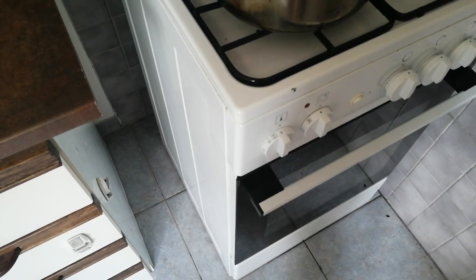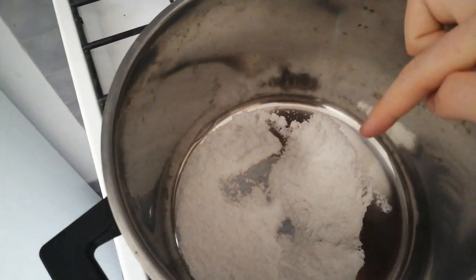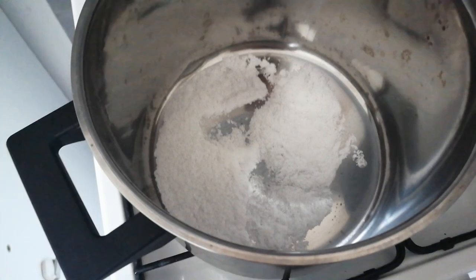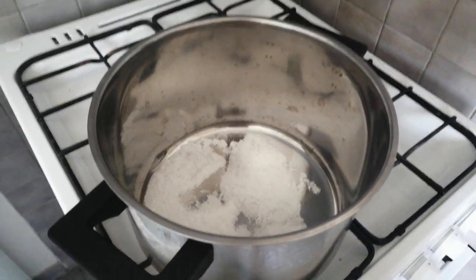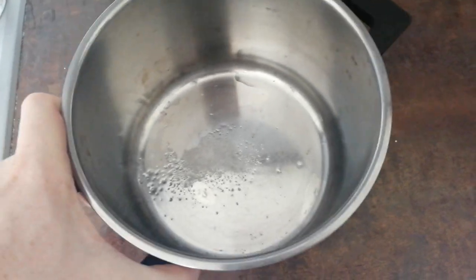First thing we need to do is get a big-ass pot of water going. I fill this pot with enough salt for about three small heart attacks — this is how it's supposed to be. Haluski is a very salty food and there's gonna be a lot of them, so it's gonna get absorbed. Don't worry about it too much. I'll fill this pot with water in just a little bit, but the first thing I need to do is make the dough mix.